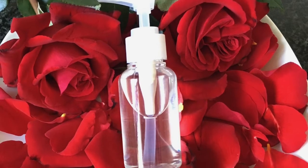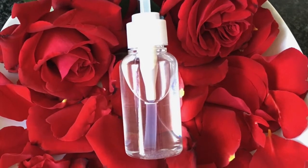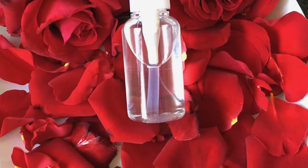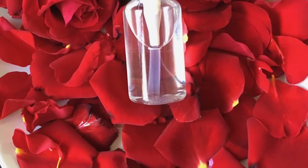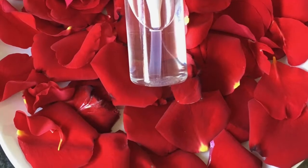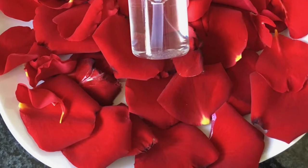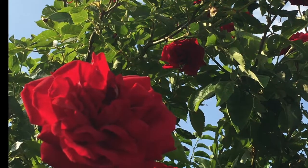Hello and welcome to my channel. Today I will be sharing with you how I prepare my rose water. If possible, please use fresh fragrant roses — the fresher the roses are, the better results you will get.